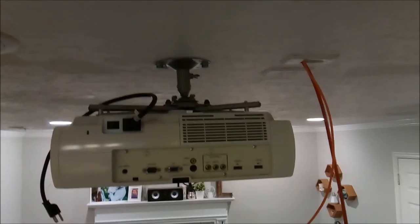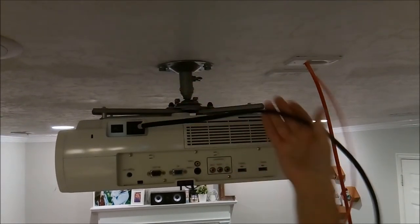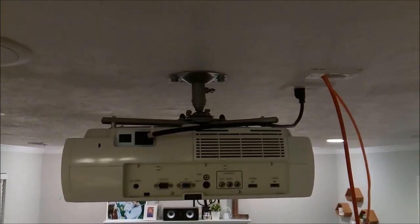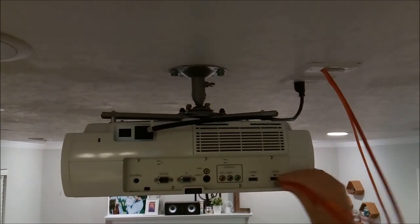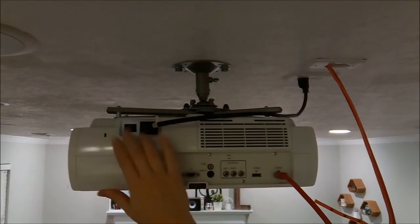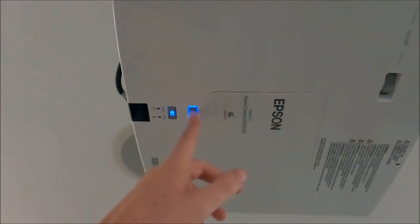Now that it's mounted again, we're going to go ahead and plug everything back in. We'll plug the power in, the HDMI back in, and then flip our power switch back on. With everything back online, we're going to push the power button and get it going again. It looks like it's up and running and working well.